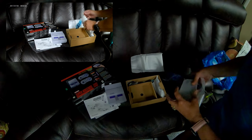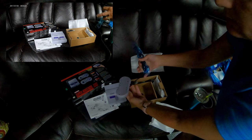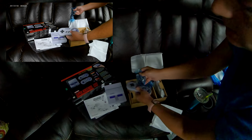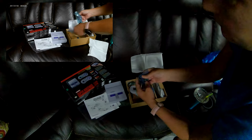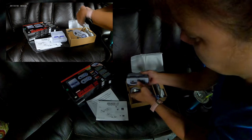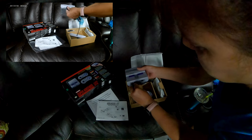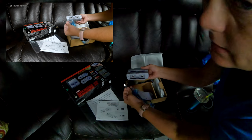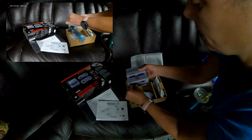And then this one comes with controllers. And then they plug right in here to the front. And they plug in there.